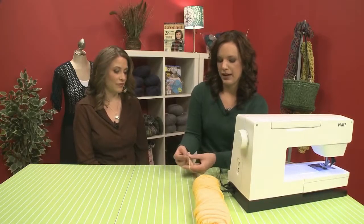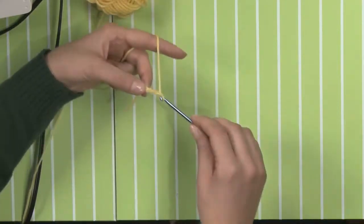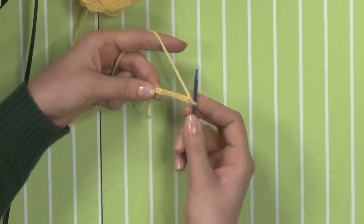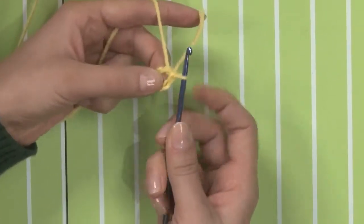So we're going to start with our granny squares by just chaining five, and that's going to form our ring in the middle. Then we're going to slip stitch to form a ring — the way I like to do that is hold my chain towards me, go into the top of that first chain, and then just pull through to form my ring.